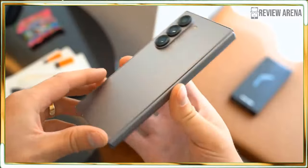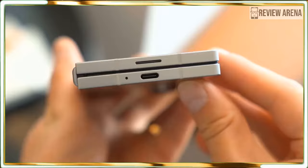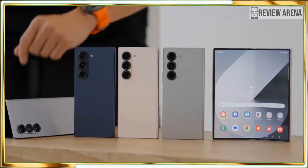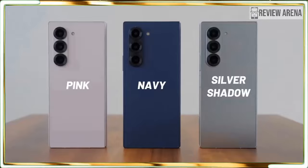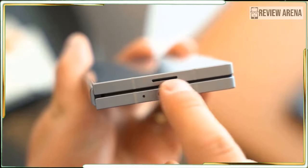The Galaxy Z Fold 6 starts at $1,899, which is $100 more than the previous model. That base model comes with 256GB of storage and an ample 12GB of RAM. I'll have more to say on the price hike later. It's on pre-order as of today, July 10, and will ship on July 27.